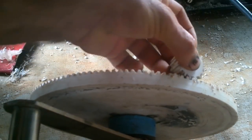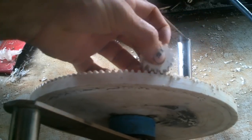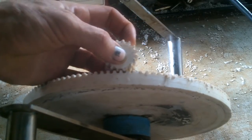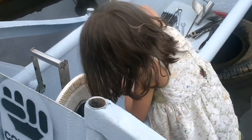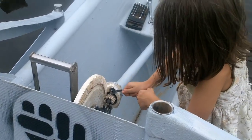That fits much better than the last one. A bit of filing right there — yeah, probably like two more turns, that should be good.